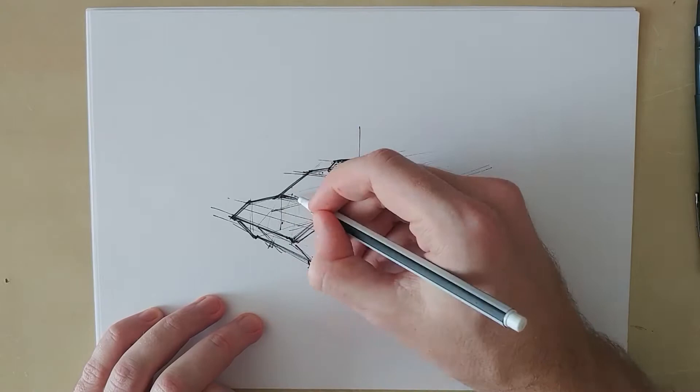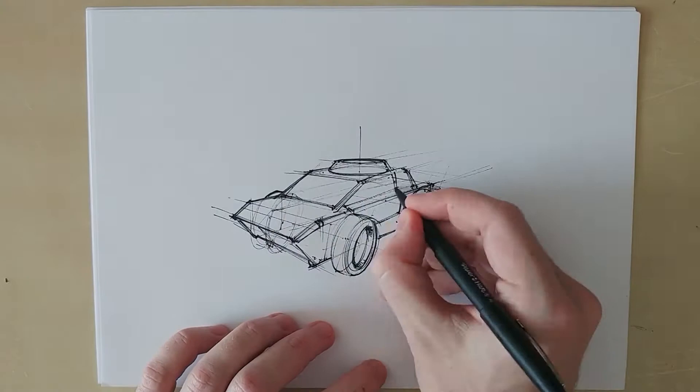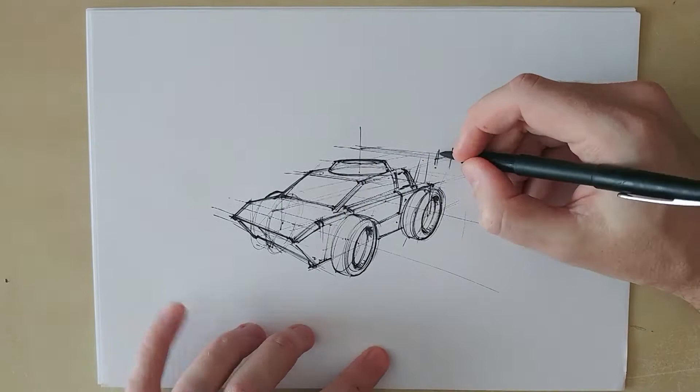As you can see here I started adding detail too early without having finished the construction of my base shapes. I tend to do this quite often because I just can't control myself when it comes to detailing. I had to jump back and construct the right front wheel of the car because I knew that part of it would be visible.